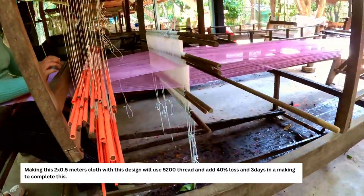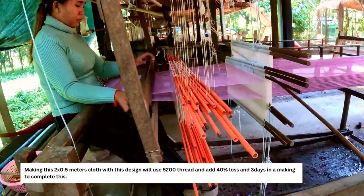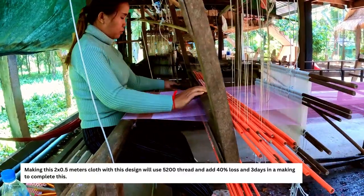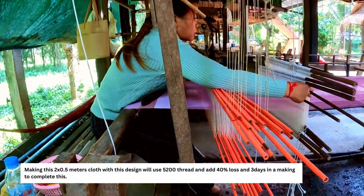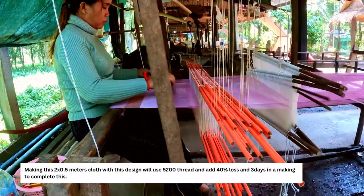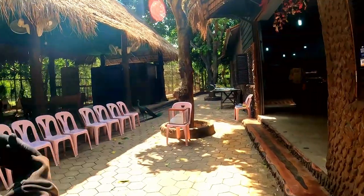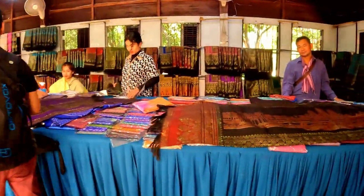A smaller scarf piece is two meters long by half a meter, and takes a woman three days to make. Everything made here is sold only inside the store on-site, because one scarf takes three days and one fabric takes 15 days to produce — so there simply isn't enough to sell elsewhere. The guide will also show which products are made here versus which come from outside.